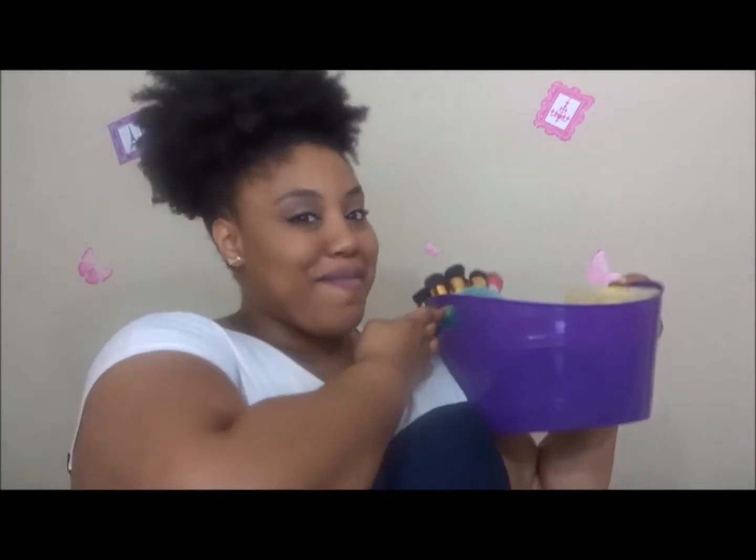Hi guys, this is Jessie Bo and today I'm presenting my May favorites. I'm just going to reach in and grab whatever, so I'm not doing this in any particular order. I'll figure that out down the line — maybe my next one they'll be in order.